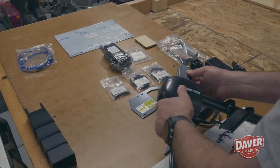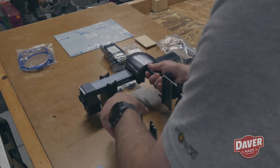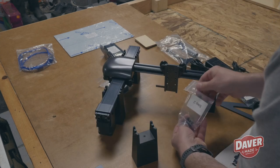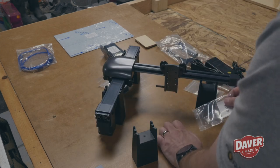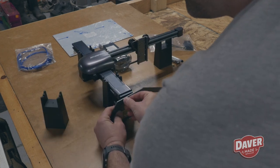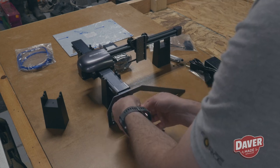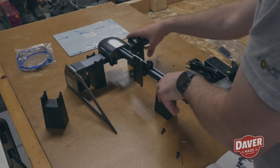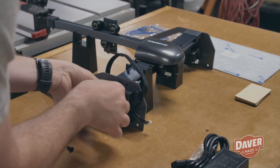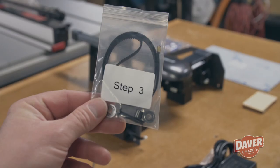The instructions in the manual are pretty straightforward and very simple. Having the bags labeled with each step also made this a lot easier, and I wish more companies would do that. In total, minus installing the software on your computer, there were five steps.